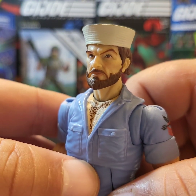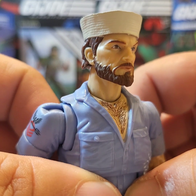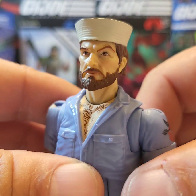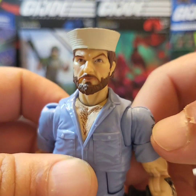Now we move on down to his face sculpt. I've seen some people saying they're not happy with the way it came out, but this honestly is one of the best head sculpts that Hasbro has given us on a figure. I could go down the list of the worst and the best, but I'm not going to — we'll save that for another video somewhere down the road.